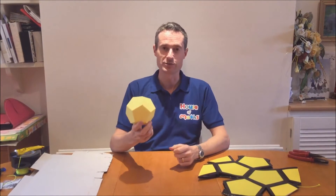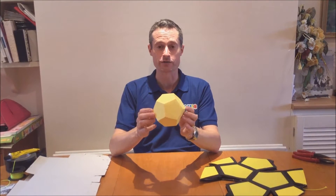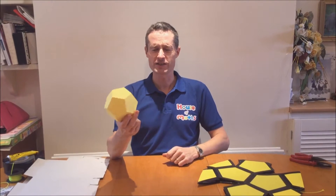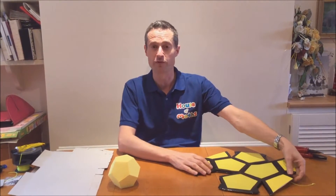So what is this? Well here's a dodecahedron — it's a special sort of 3D shape that's made of 12 regular pentagons. This one's a bit small; I wanted to make one that was a bit bigger but I wanted it to be easily transportable from venue to venue.